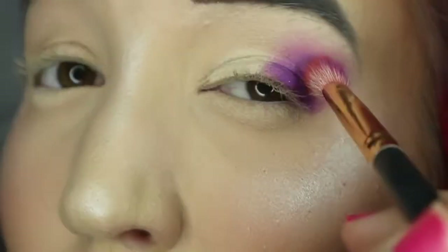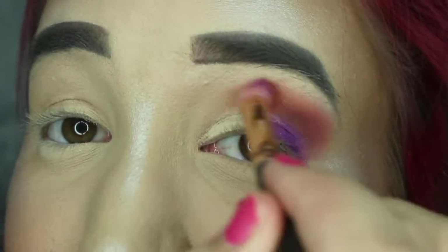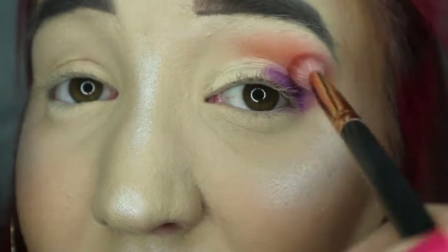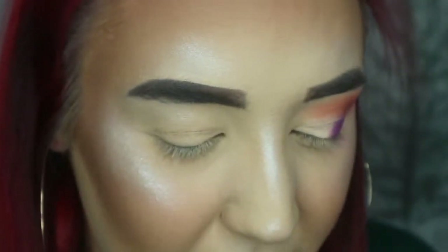I'm then going to take the orange shade at the top with that same fluffy brush, and that's just going to go over this part of my eye. See how it just automatically looks kind of shocking! From that compacting on, I've got only the tiniest bit of fallout — it's a colorful palette with loads of pigment so you'll get that, but I've seen palettes with far more fallout, so I'm very impressed. They just blend seamlessly.